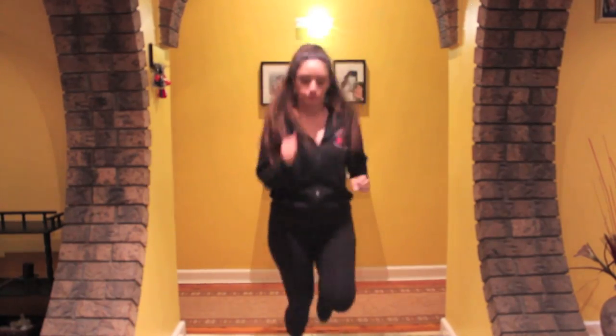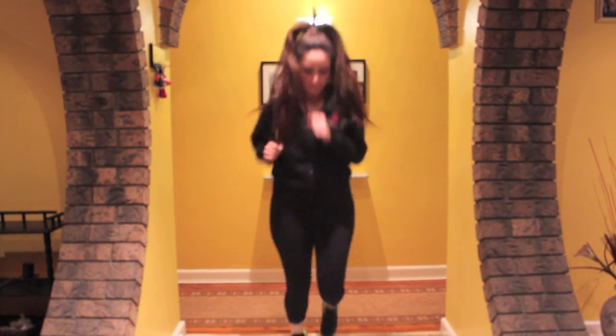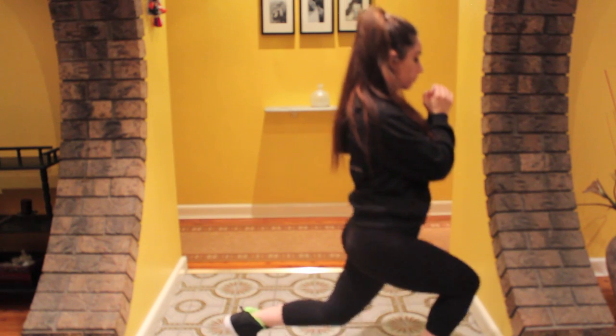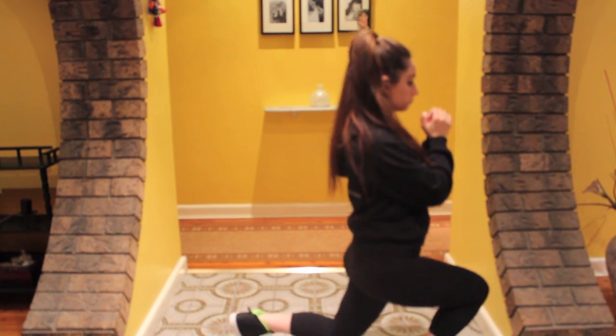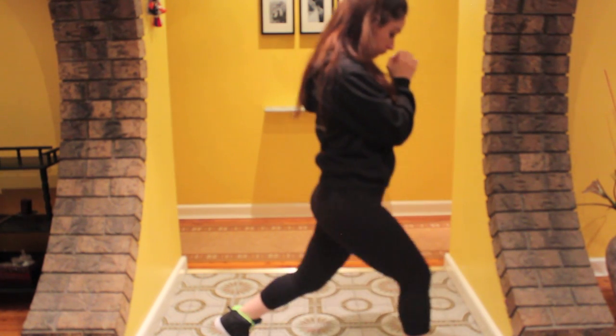Welcome to my workout! I tend to start by jogging for about two minutes to get my heart rate up, and then once that's done I do about 25 lunges on each leg. Now this is going to be painful, but it's very, very worth it — let me assure you of that.